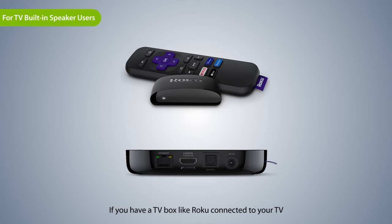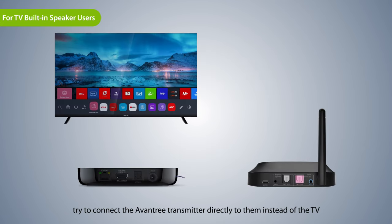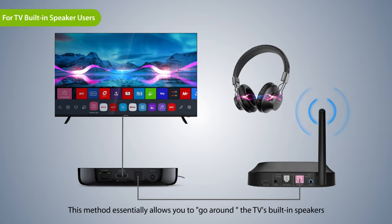If you have a TV box like Roku connected to your TV, you should be able to find audio output ports on the back of them. Try to connect the Aventry transmitter directly to them instead of the TV. This method essentially allows you to go around the TV's built-in speakers.